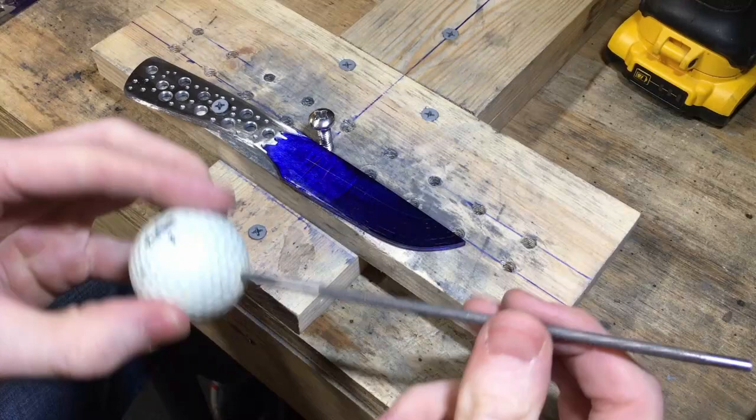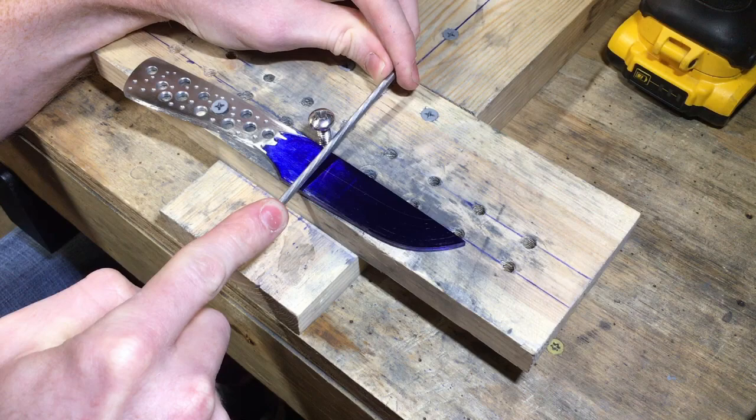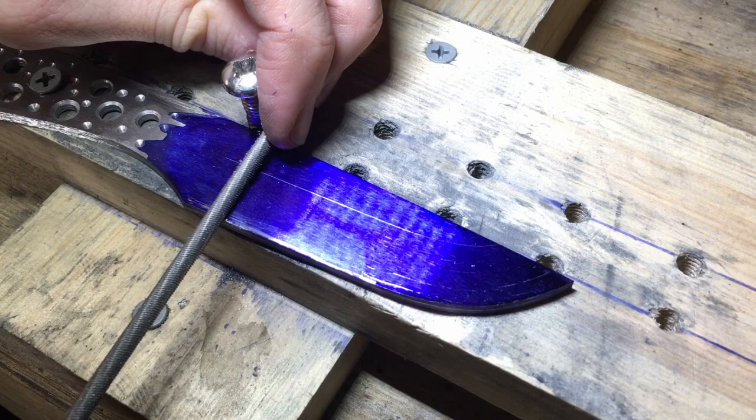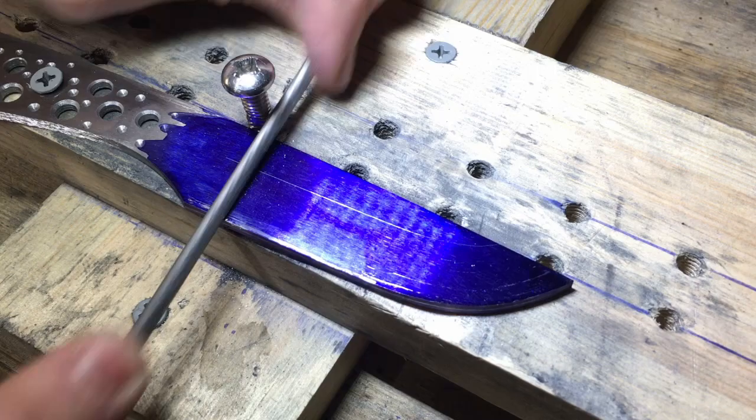Next, take out your round chainsaw file — mine is a 5/32-inch file. They're pretty easy to find; I got mine on Amazon and I'll put the link below in the description. Take this file and start removing metal, using the divot as a guide. Make sure your strokes are tracking with the scribed plunge line on the knife. Start off with a high angle and file down to your edge center line first, then progressively bring your angle down to move the plunge up towards your scribed bevel line.